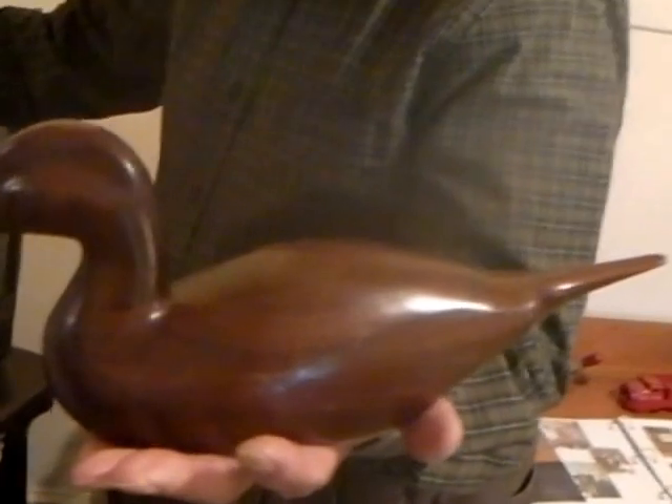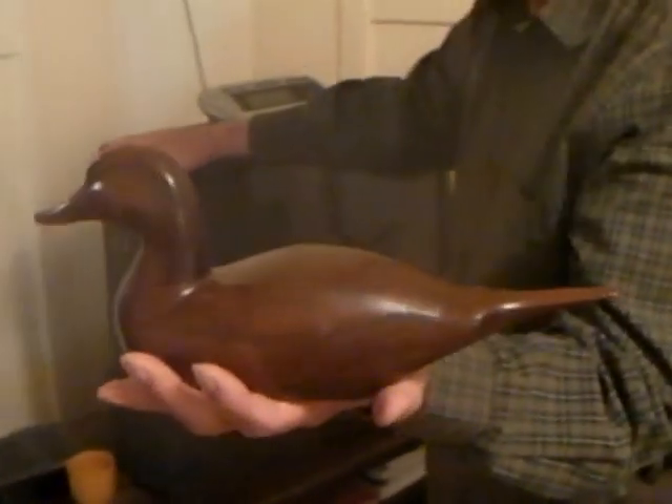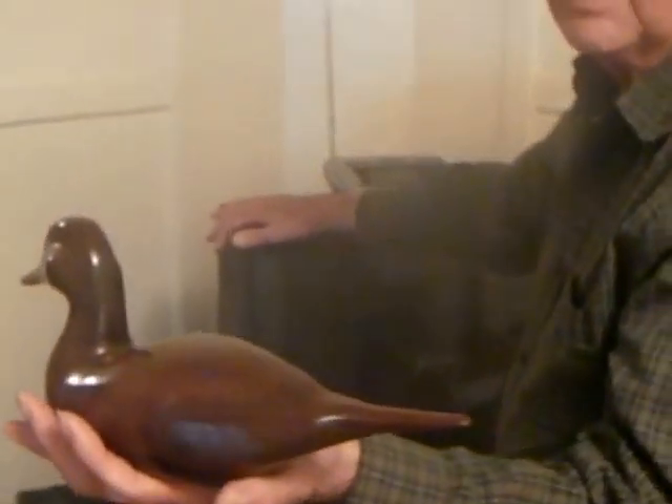That's made out of black walnut. With a pocket knife. Yeah, you done good on that didn't you? That's a nice looking little duck. You carved that with a pocket knife.